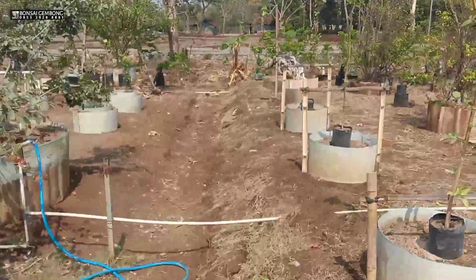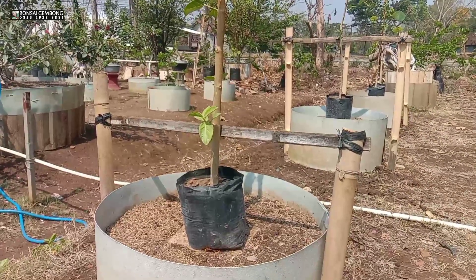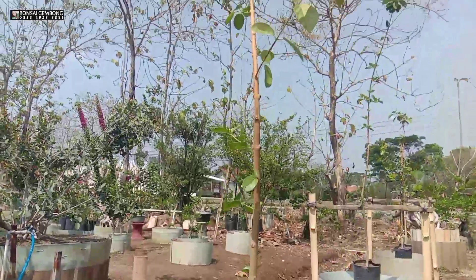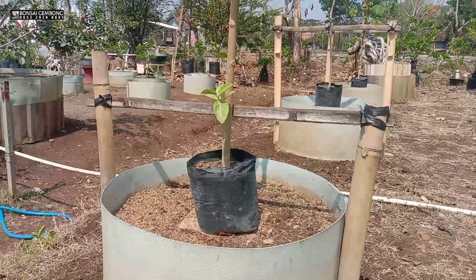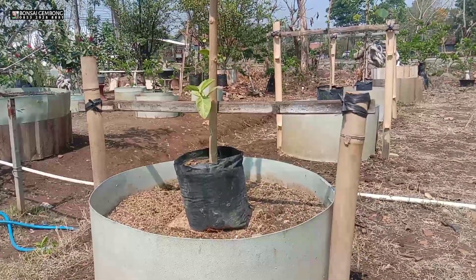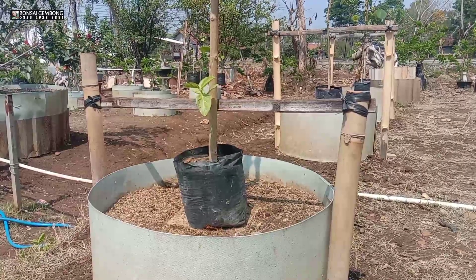Ini sudah saya persiapkan kemarin sore untuk penanaman pagi ini. Sudah saya kasih pemancang karena bahannya los pucuk — yang ini sejempol tangan, masih los, karena tinggi banget. Pemancangnya saya bikin kanan-kiri pakai bambu. Saya tidak mau ambil risiko, saya ambil amannya. Saya mau melakukan tahap awal penanaman ini untuk pembesaran batang bahan bonsai sancang.